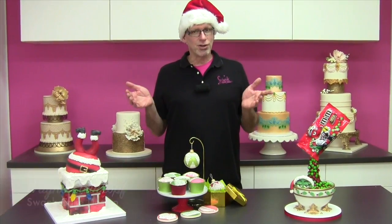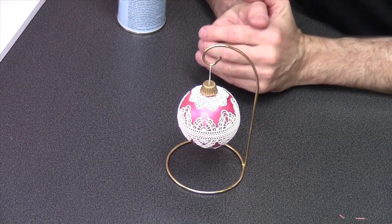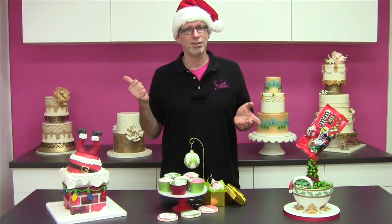Hello everyone, Wayne Steinkoff here with Swank Cake Design. In this tutorial I'm going to show you guys how easy it is to create swanky and edible Christmas ornaments using Fabulace and chocolate. I can't think of a better combination, and Christmas is right around the corner so we better get started.